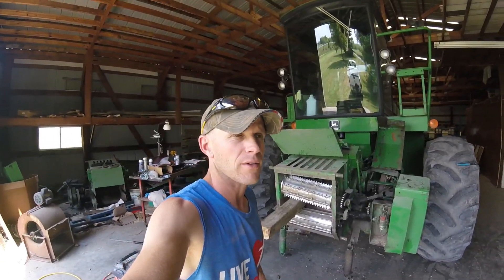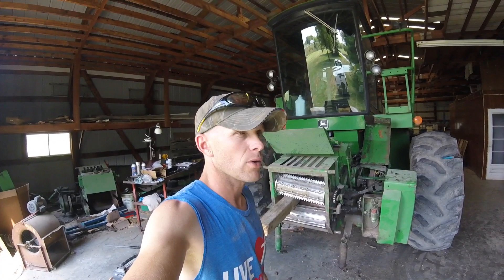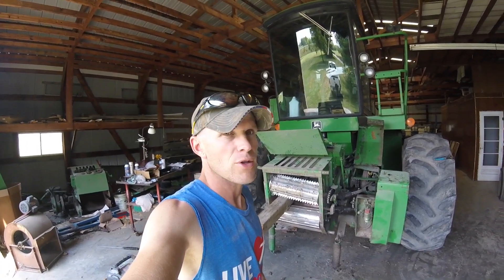All right, welcome back to Hemby Brothers Access. It's John here again. We're gearing up for corn silage, and I thought I would take today to kind of show you how this machine works.